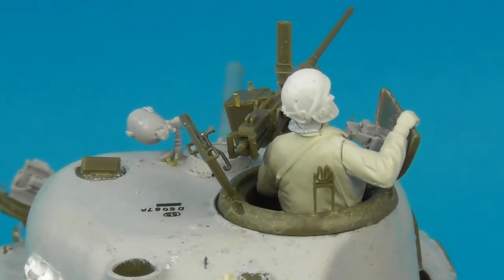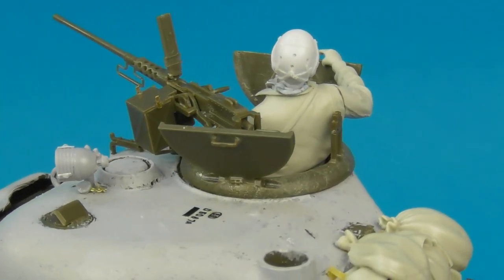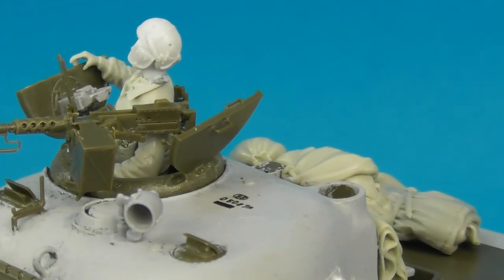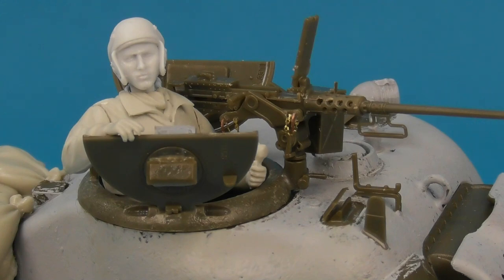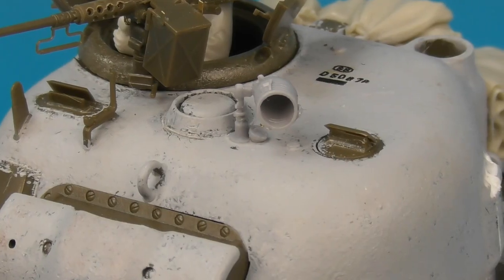I also replaced the tank's searchlight with a one-piece resin drop-in replacement from Tiger Model Design, which is a beautiful piece, as well as replacing the kit's periscopes with ones from Tiger Model Design. The kit periscopes lack internal detail if you have the hatches open, whereas the Tiger Model Design versions include that. I also added retaining chains and pins to the .50 cal mount, which is a simple but really worthwhile detail that adds a lot of interest.